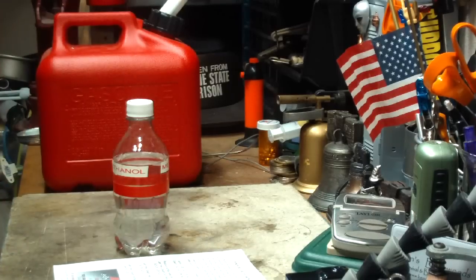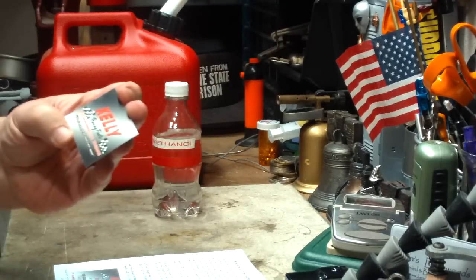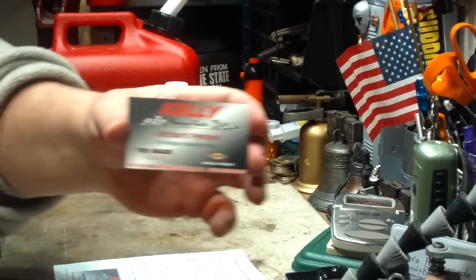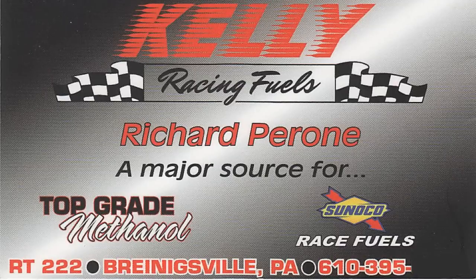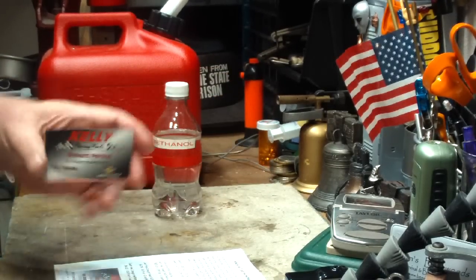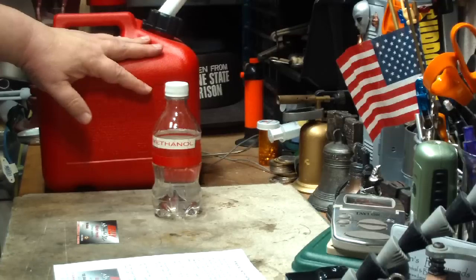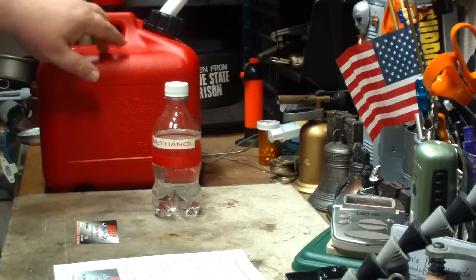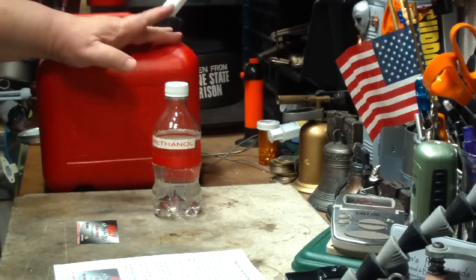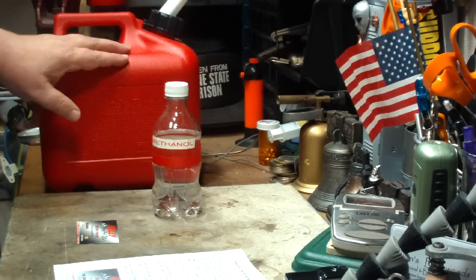Where I get it from is a local racing fuel place — I'll put it bigger on the screen. I buy it from these guys. All you have to do is take your own jugs and they'll pour it in there for you. Last time I bought methanol — things change all the time — this was $4 a gallon. Divided out to ounces, this is 3 cents a fluid ounce, versus 15 cents and 12 cents for the others. So for the amount of stuff that I go through, I have to use this.